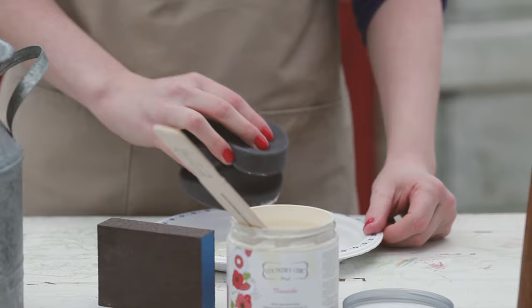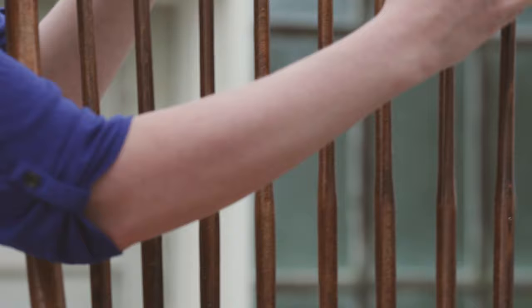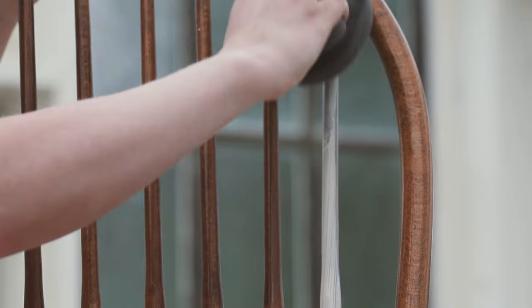I'm simply going to dip the edge of my sponge into the paint. You don't want to put very much on your sponge as it will spread quite far, and we're going for thin rather than thick paint coats here.